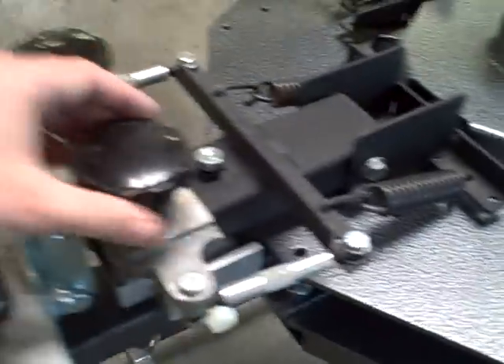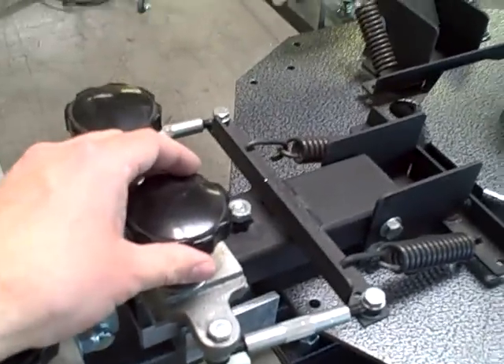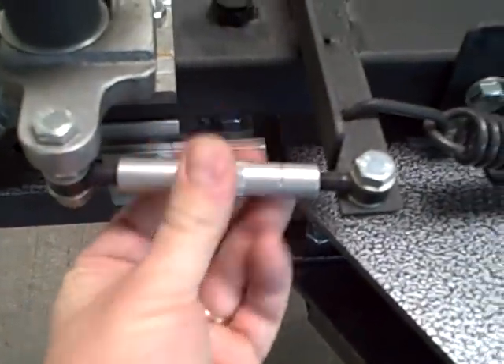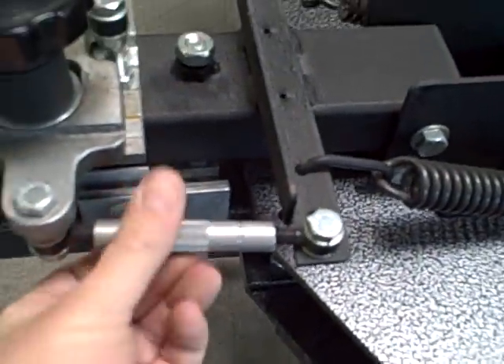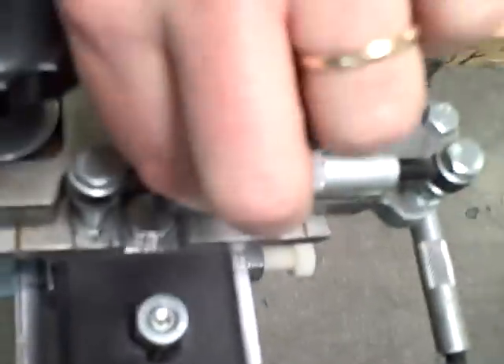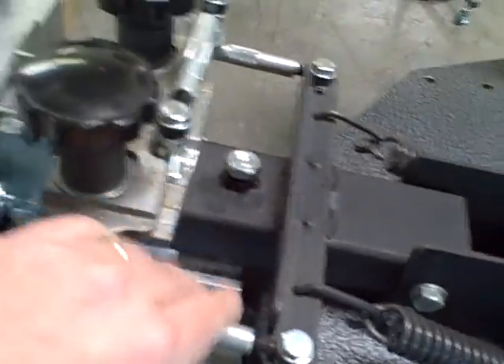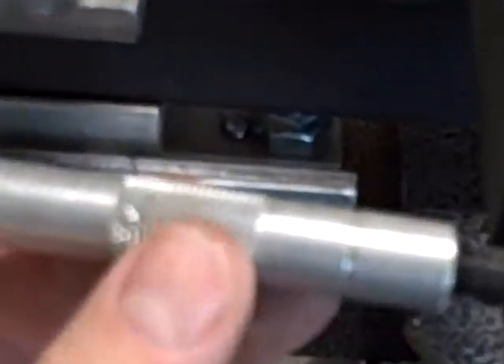Let's show you about the registration. We've got two micro lockdown knobs here. Once we loosen those up, we can come to our micro adjustment. We've got two in-and-out adjustments — one on the left side, one on the right side — and one side-to-side adjustment in the back that allows us to move the screen side to side. By adjusting these, we're able to register multiple colors so all the colors butt up against one another perfectly. When done, we tighten down our micro lockdown knobs and we're good to go.